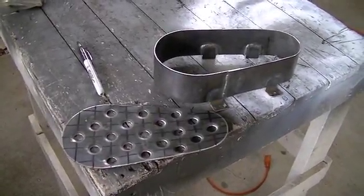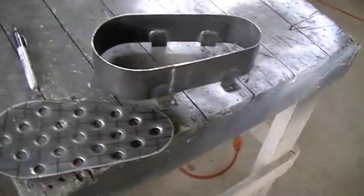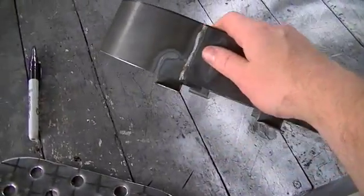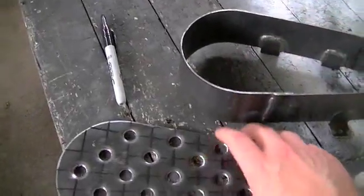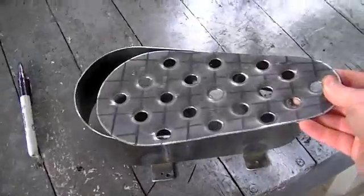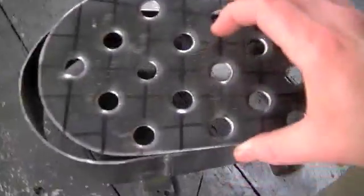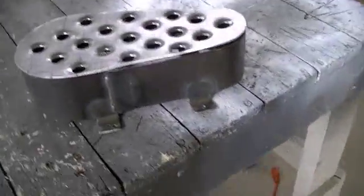We're out here again working on the old 4-stroke swap on the motorized bike. In the last video you saw me do some finishing work on this perimeter shroud for the clutch, chain, and jackshaft assembly. I also fabricated this cover for the shroud. What I'm going to be working on today is actually getting this cover welded onto the perimeter shroud.